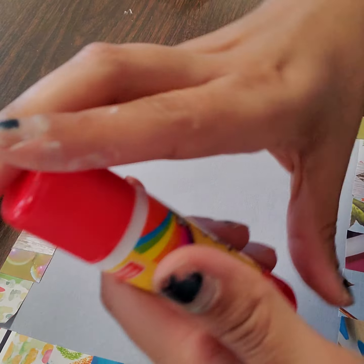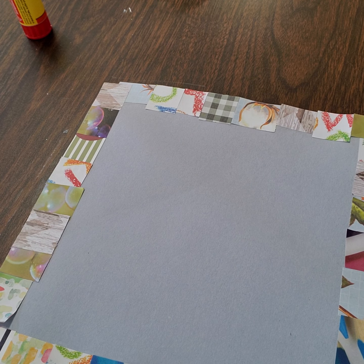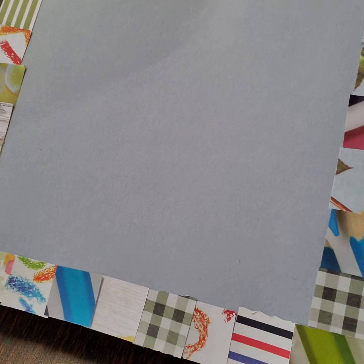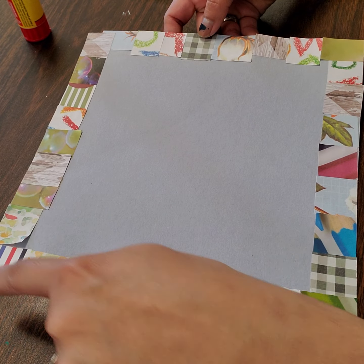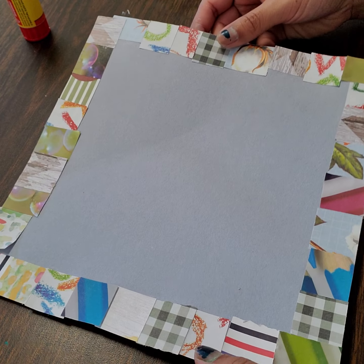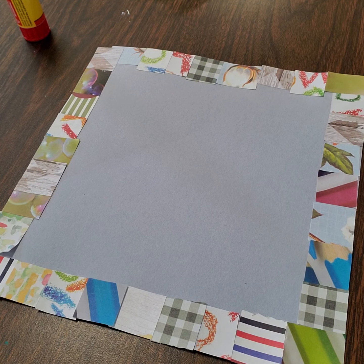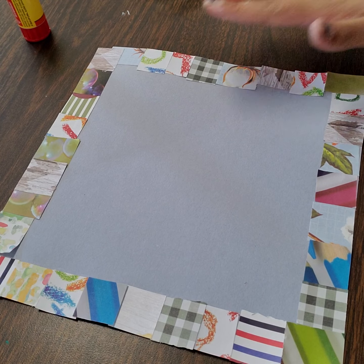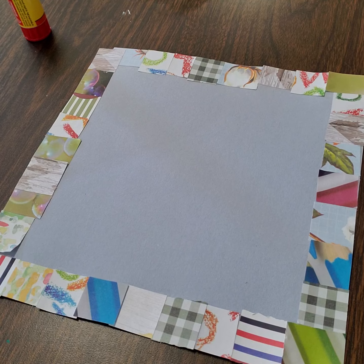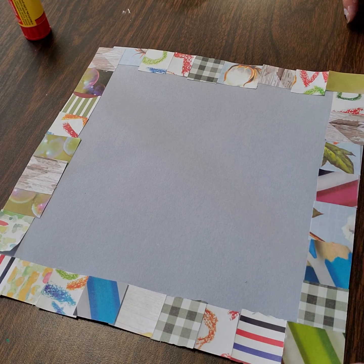Put the lid back on your glue stick and put your scraps away while you don't need them. And voilà — there is the border for our quilt block! It goes all the way around on all four edges. Remember that you can use magazine square pieces, colored paper, or newspaper — whatever you have at home to make your border with.